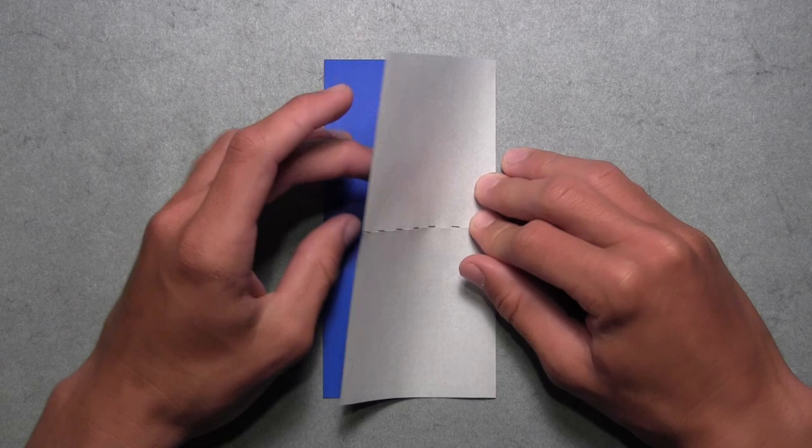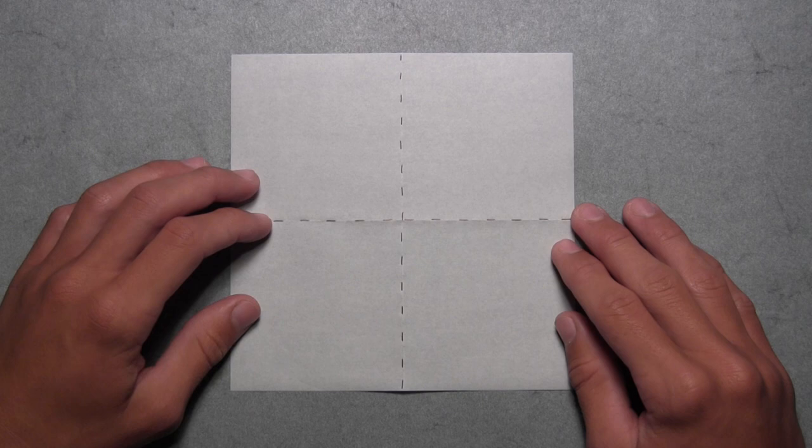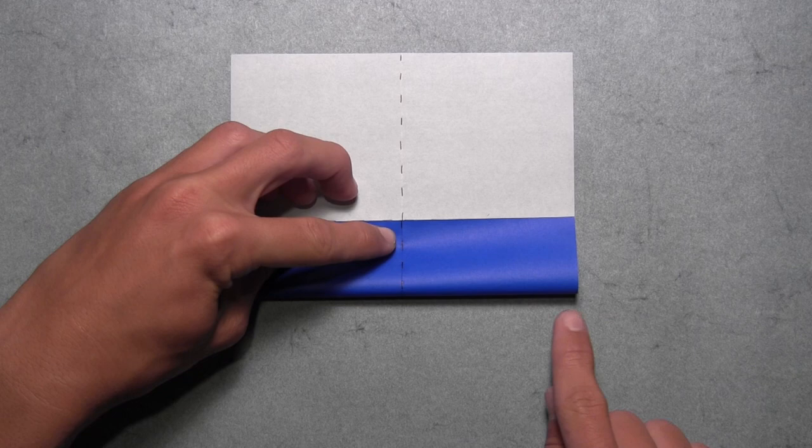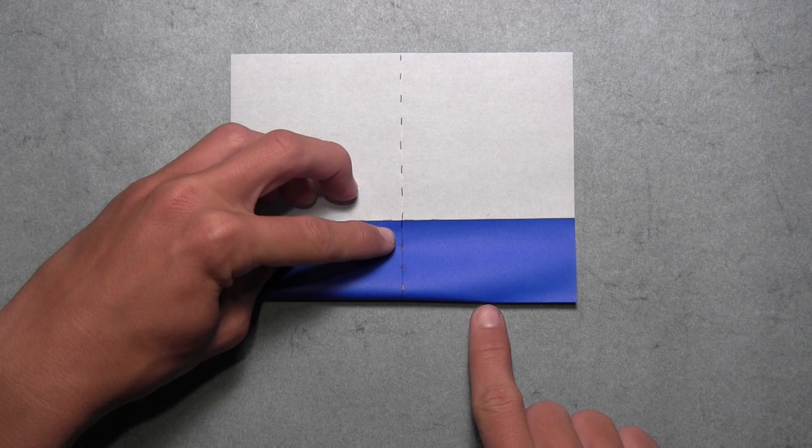Now we're going to turn the paper over. Once it's turned over, we're going to fold up this bottom edge and align it with this existing horizontal crease. So we're just going to pull up the bottom edge like this, and once it's aligned with that horizontal crease, we're not going to crease all the way. We just want to make a small reference crease on the right side of the model, about a quarter of the way in from the right. Once you've made that small crease, then you can unfold.